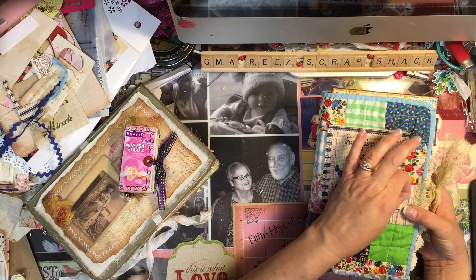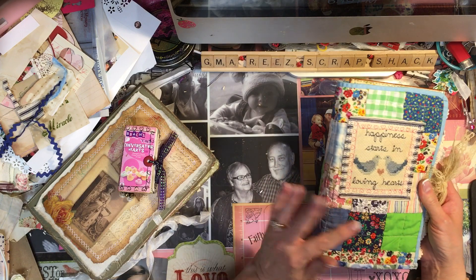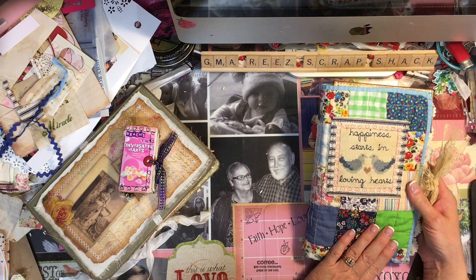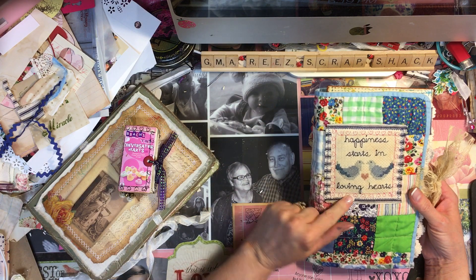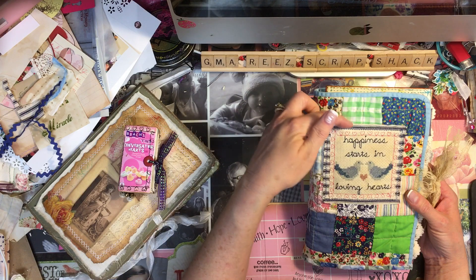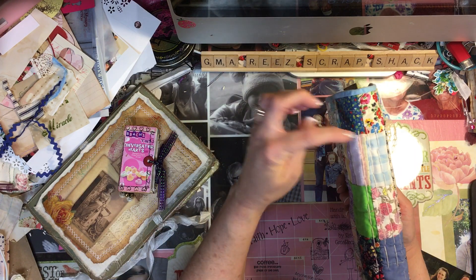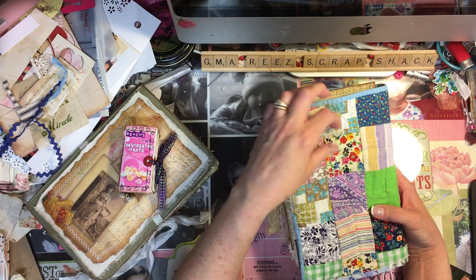Her granddaughter works with me at my school. It's a quilted cover — this is a cross stitch I did many years ago. It used to be in a frame but it fell out, so I stitched it on here with some ticking behind it, and the three signatures are sewed in.